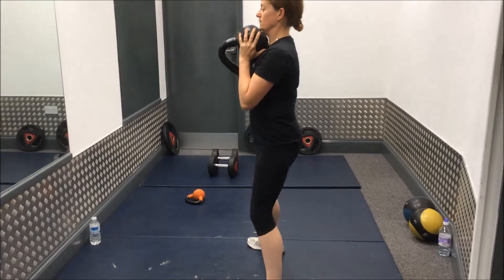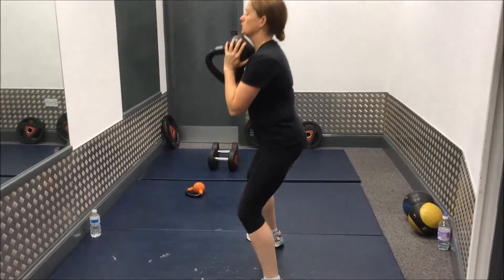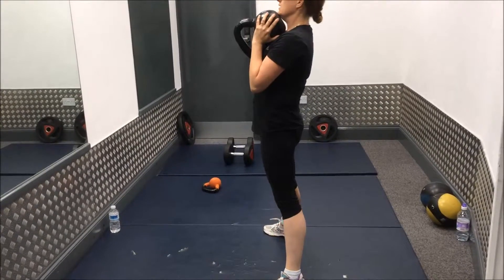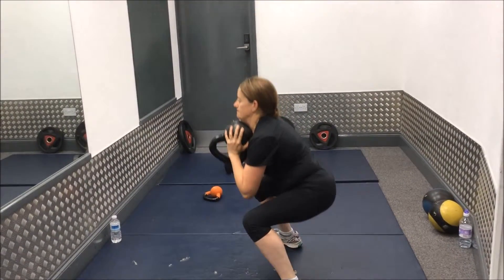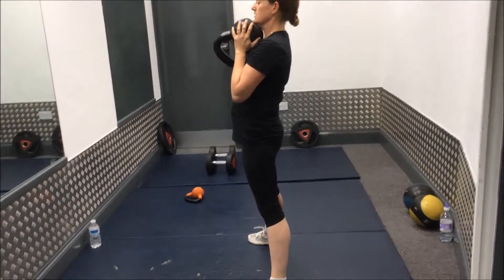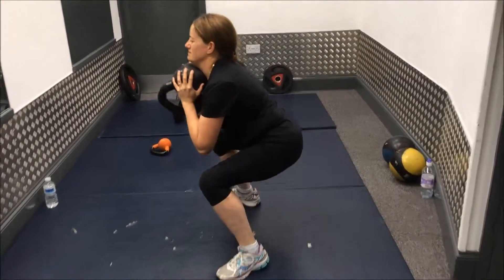Goblets are a fantastic exercise for leg development and core strength as well, because the weight is held in front of you. You're able to activate those front chain muscles a lot more in your abdominal wall and keep that torso erect as well.